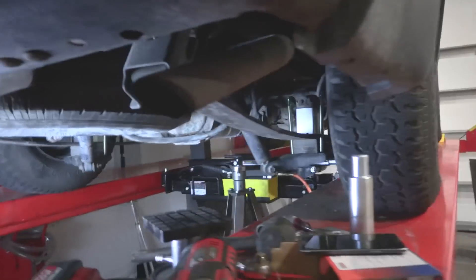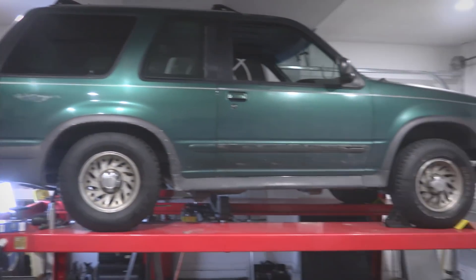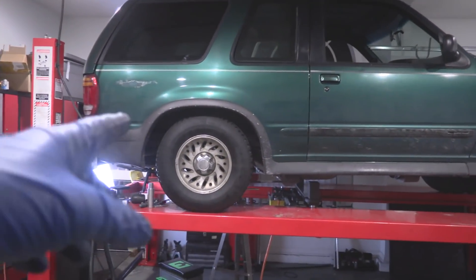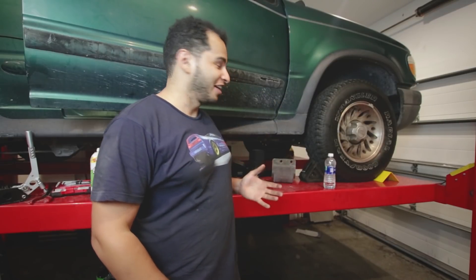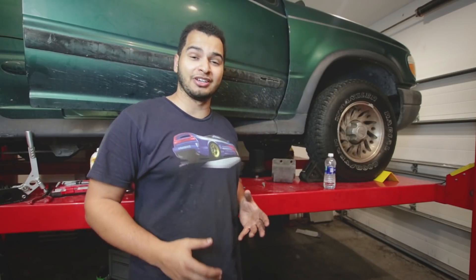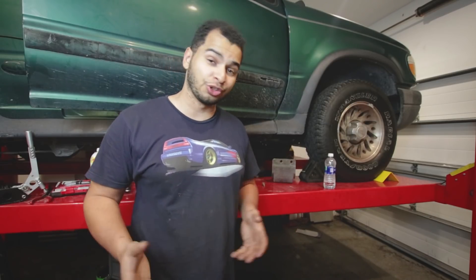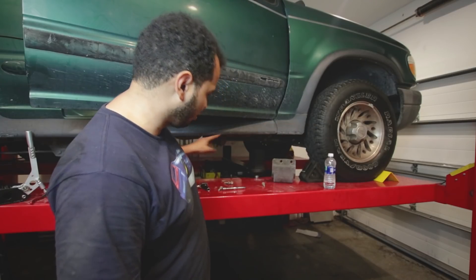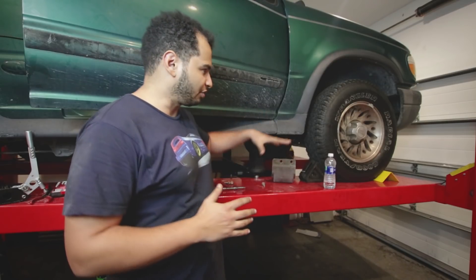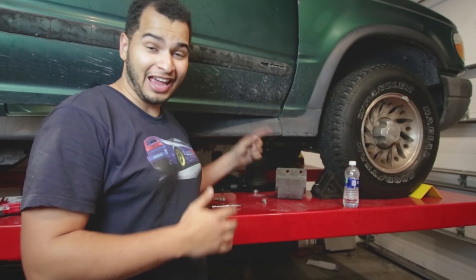Let me show you how ridiculous it looks — look at that lowering! Welcome to your Ford Explorer. The back is nailed. Now I'm about to lower the front suspension. It has an unconventional suspension — a torsion bar suspension. Unlike normal cars with coilovers, this has two long bars, one on each side, and the twist between them creates the ride height. To change the ride height, I just change the relationship between the torsion bar and the torsion bar adjuster.